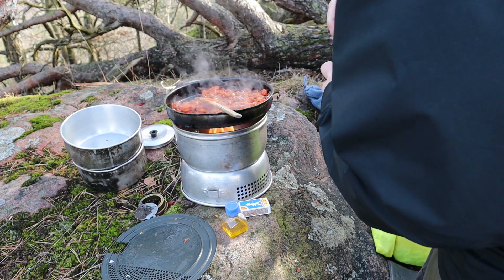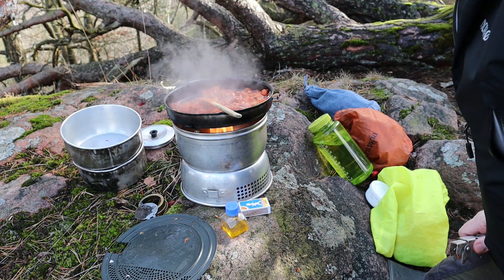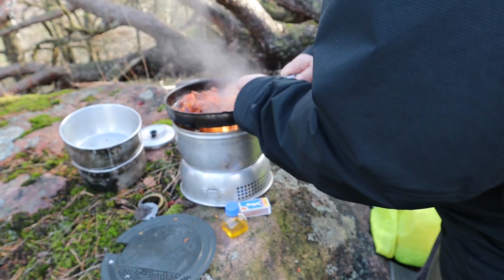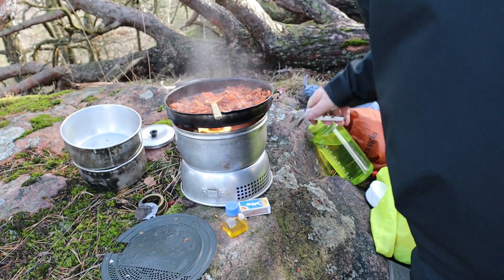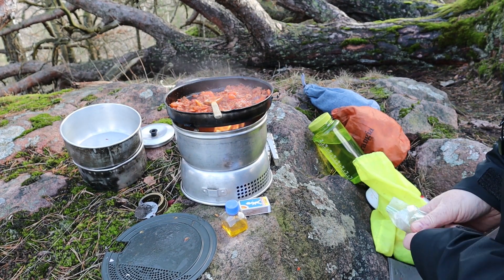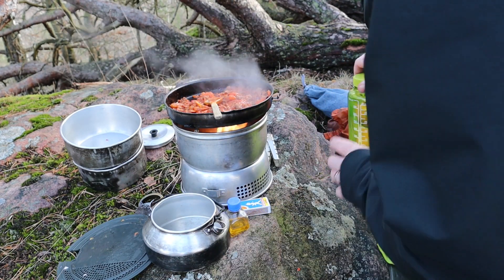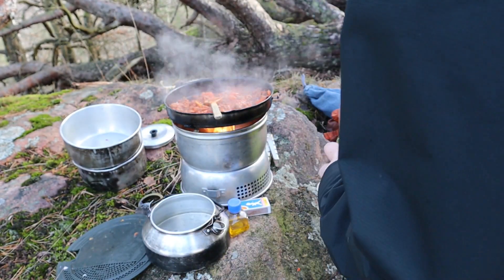We are getting there. I'm sorry I can't give you smell-o-vision, because it really smells nice. I think this is going to get good. Let that reduce for a while. About the wind dying down — I think I spoke too soon. So let's prepare some coffee, and that will boil while I eat my dinner.